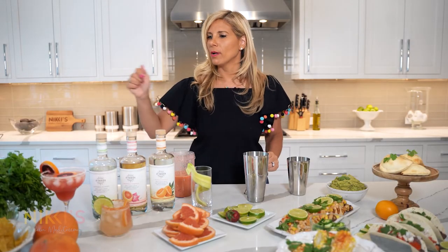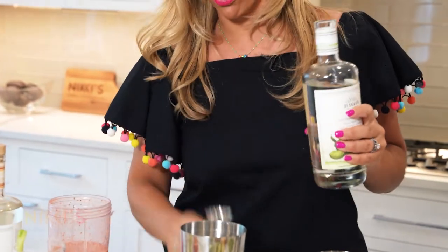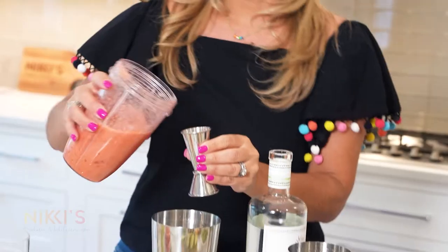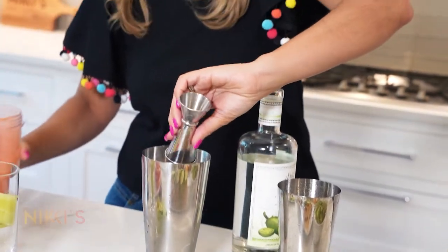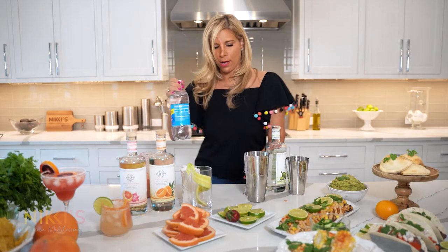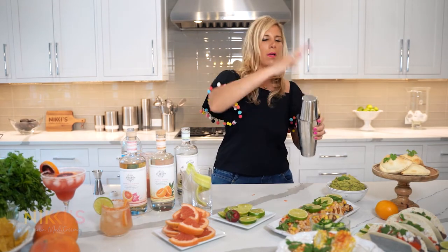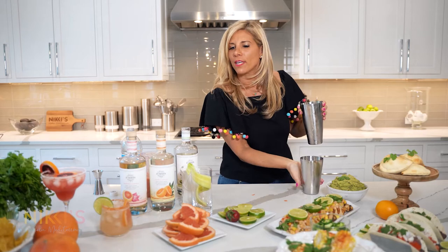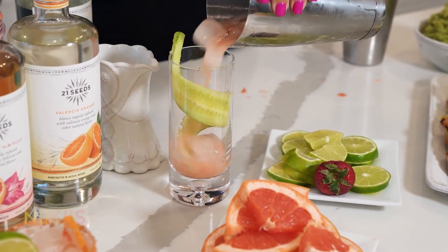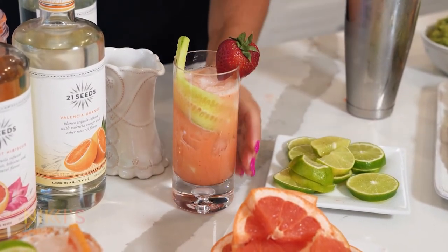Now that we have our strawberry simple syrup, let's get the cocktail ready. We're going to use cucumber jalapeño tequila — my personal favorite — two ounces of tequila, two ounces of the strawberry simple syrup, one ounce of fresh lime, and one ounce of club soda. Shake this up. Garnish with a cucumber slice (use a mandolin to get a nice round) and a strawberry. This one's ready.